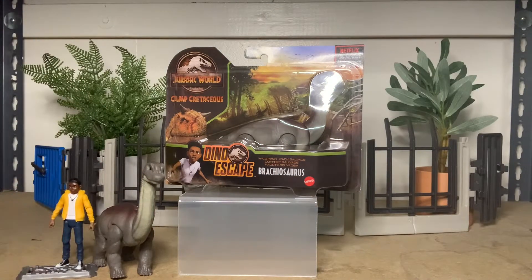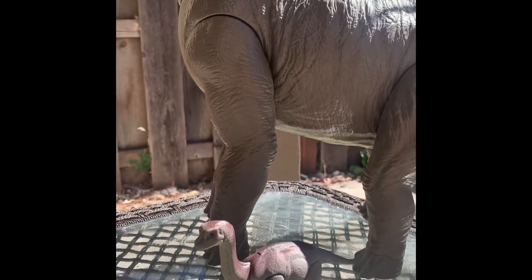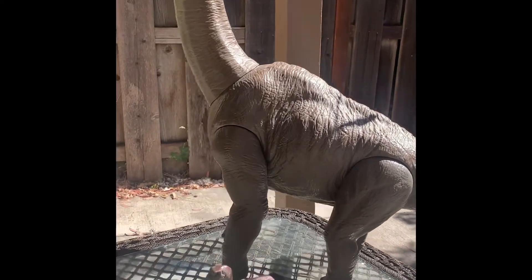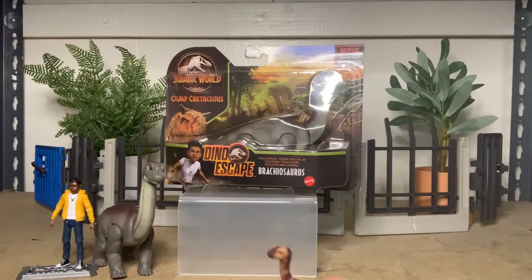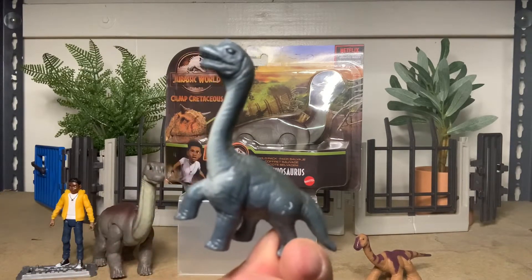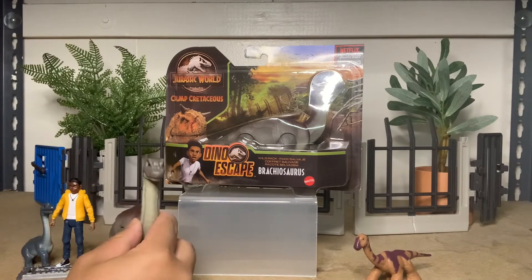It's scaled pretty well with the human figures — Darius. And if anyone wants to see scale, she's pretty tiny compared to her mom. It's so cute. It's great to have another baby dinosaur in our collection. We also got two baby Brachiosaurus in the original Kenner line, pretty similar to this last one, but this one is pretty giant.